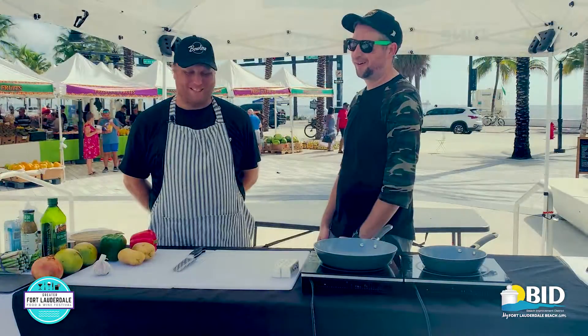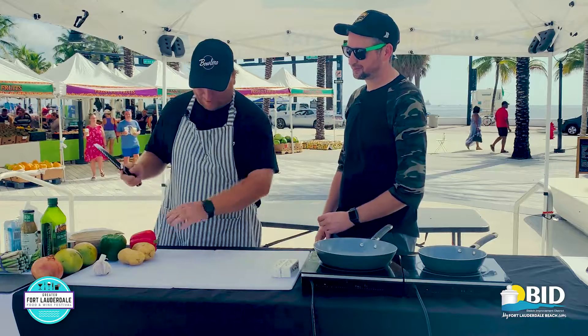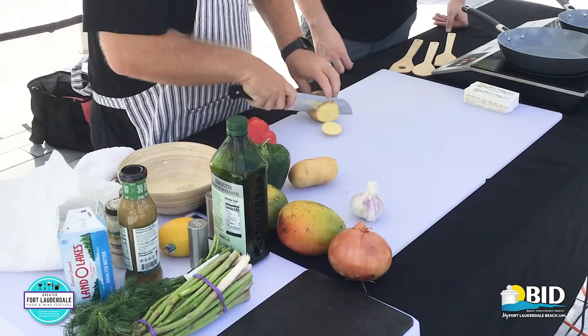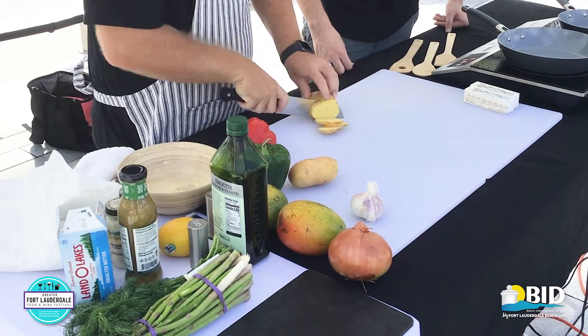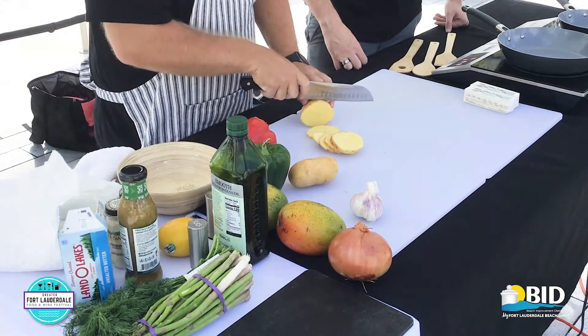What's the first step? The first step is we're going to start cutting up the vegetables for the hash. Alright, let's do it. Start with the potatoes and cut them into little rings. I would totally slice my hand off right now — I've done it once or twice.